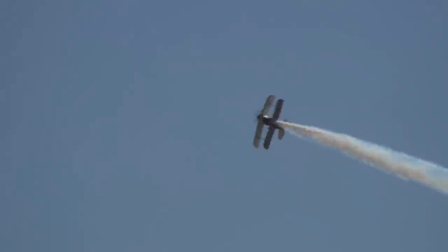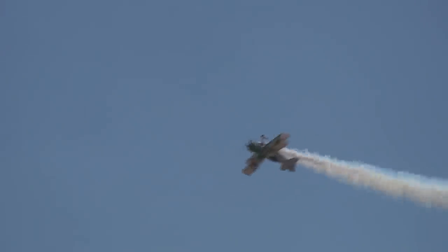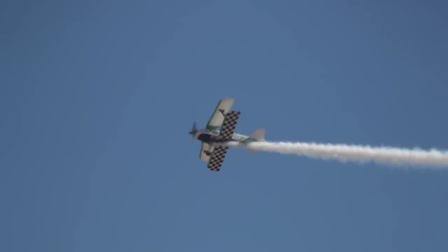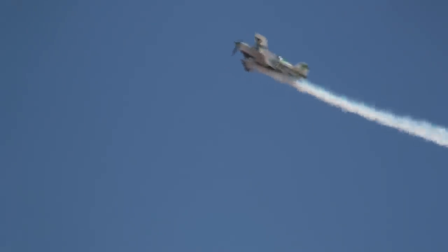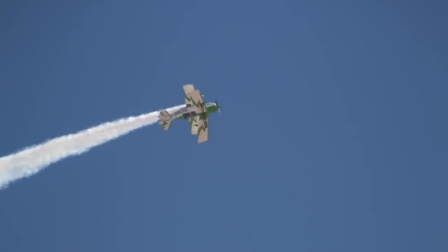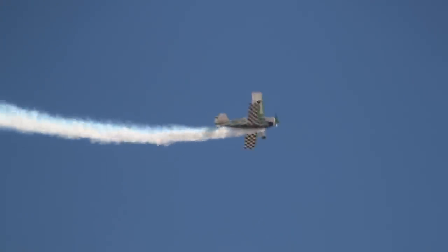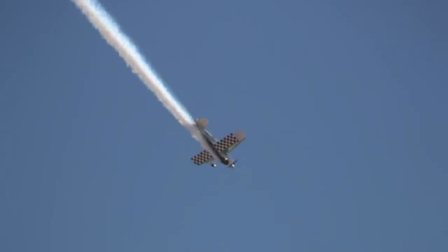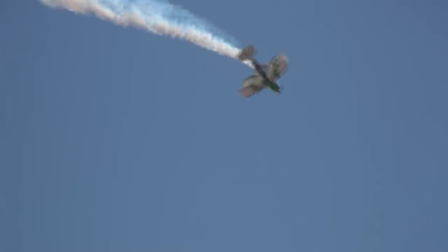He's going to do the Immelmann — a little roll to get into it. The Immelmann was first done by Max Immelmann, made famous in World War II to try to get guys off his tail, people who were on his six. He didn't want to get shot down, and now we do it as a regular thing at air shows and in aerobatic competitions.